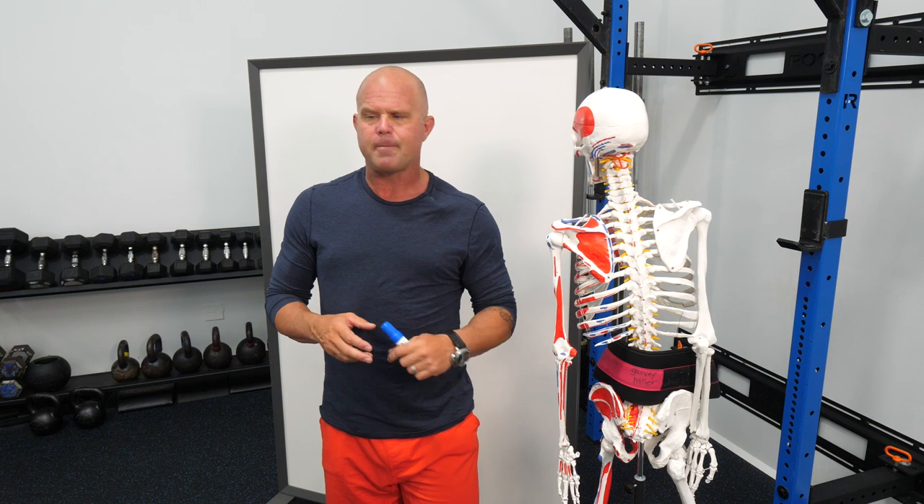Coming out of a medical model where flexion was considered the devil didn't comport with sports or how we trained athletes. All the spinal flexion-extension movements in sport, and even in yoga where you're bending and touching your toes, mean we're actually hyper-aware that we need to expose the spine to these movements. This isn't a conversation about whether flexion is bad — it's not.